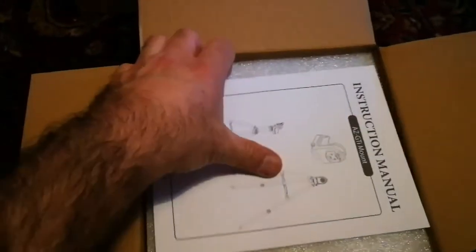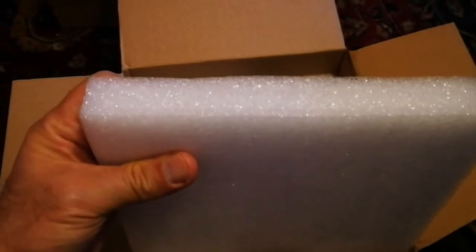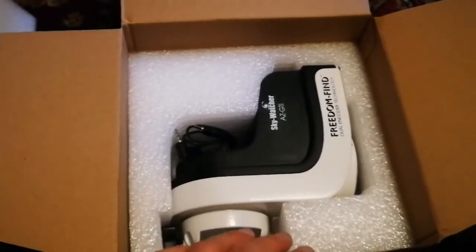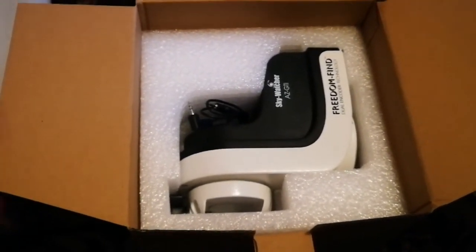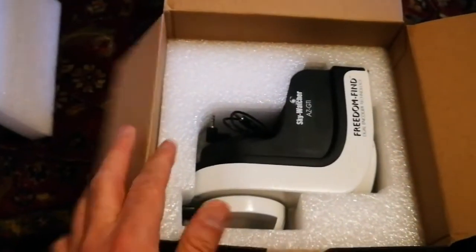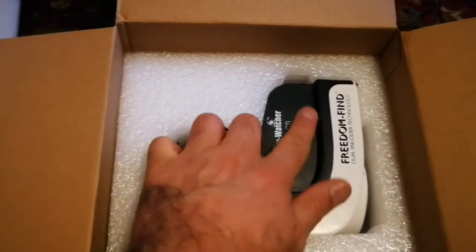Let me open this. Oh nice - it has a little instruction manual showing the final product and how it will look when assembled. Very well protected with foamy material about two centimeters thick. Inside is the actual mount - this is the altazimuth mount, so it's not equatorial. It doesn't need polar alignment, counterweights, or all that heavy stuff you have to work with in the dark. It's very simple. There's a dovetail bracket here where you actually mount your telescope.